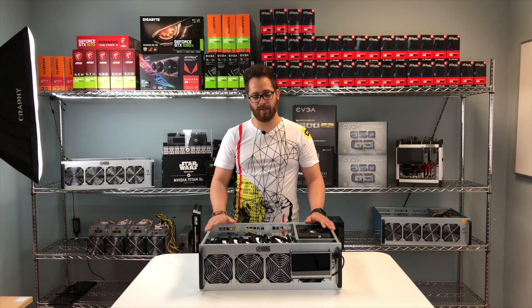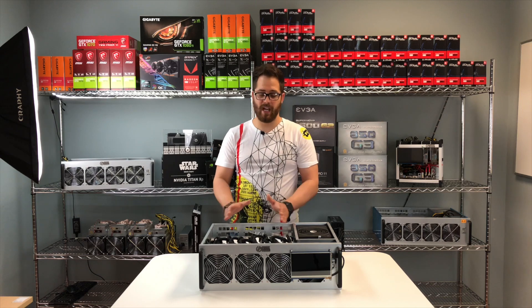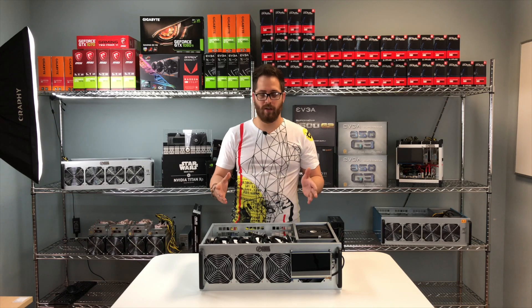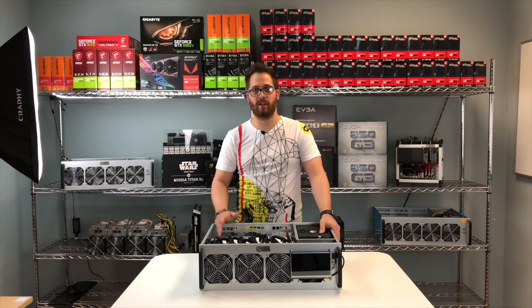Another advantage of this rig is that it's very compact — you can have 8 GPUs in this size for the first time. Before, with open frames, it was much bigger to fit 8 video cards. And anyway, if you use 1080 Ti cards in that configuration, you will get problems with heat.